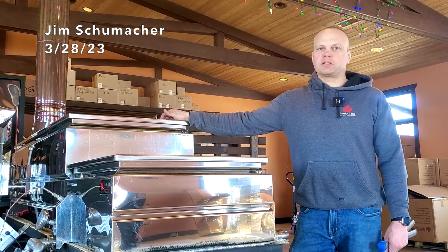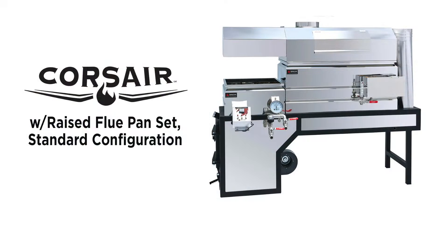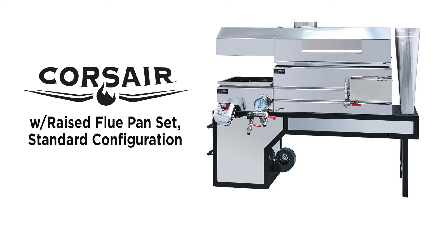Hello, Jim's Smokey Lake Maple Products. Today we're going to be reversing the flow on a standard front pan on the evaporator that we're running this season. We're running a two foot by eight foot Corsair raised flue standard.